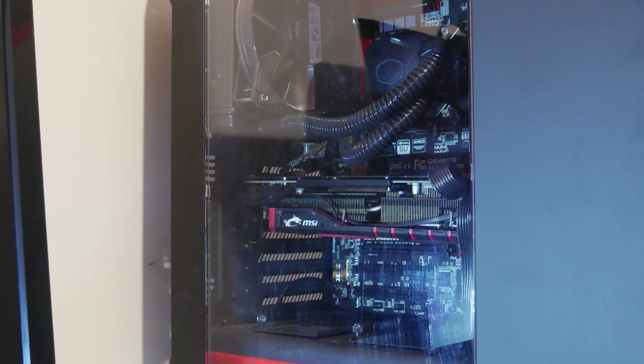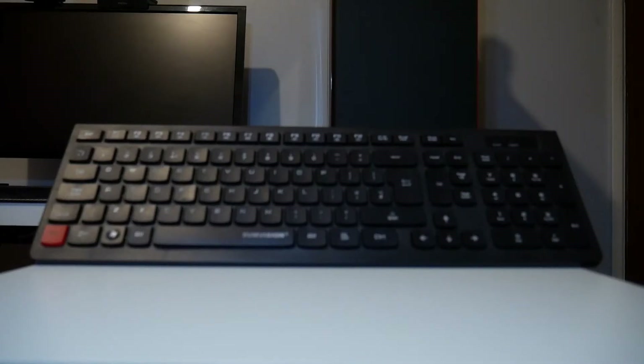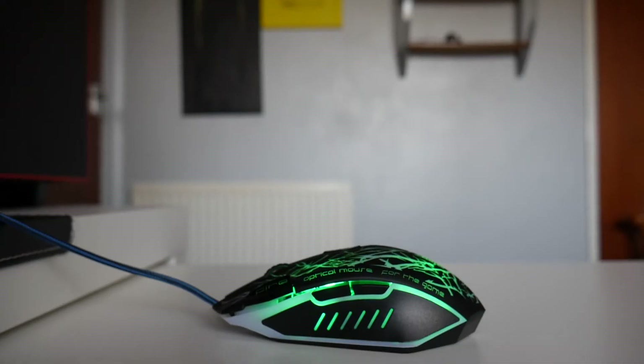At the other end of my desk sits my PC which has an i7-4790K and an AMD R9 390. The keyboard that I use is the Sunvision Paradox 4 and the mouse is the Xelopes gaming mouse.